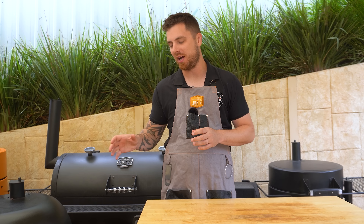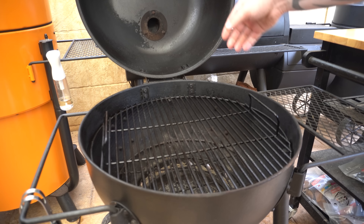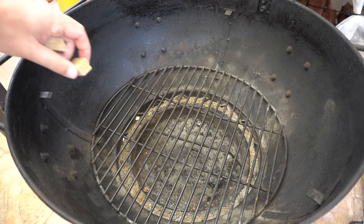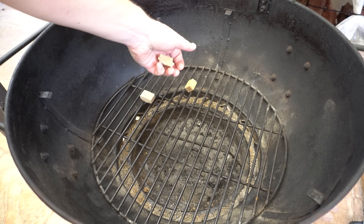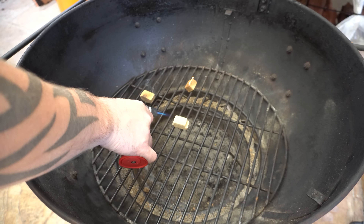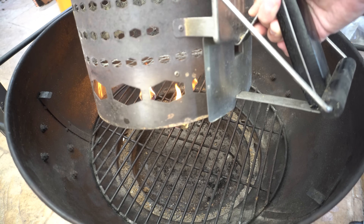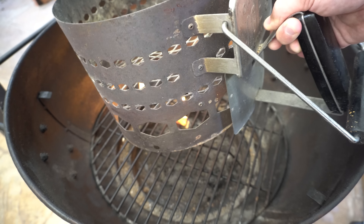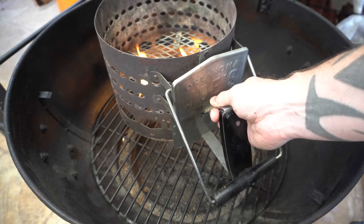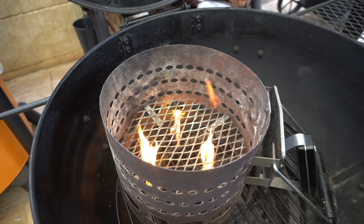To get started we're going to set our barbecue up. We're going to be using our kettle style barbecue today, so we'll open our lid and take our cooking grate off. Next you want to get some charcoal or briquettes going, so I'm just going to lay down three fire lighters and light them up. I highly recommend getting a charcoal chimney — I'm going to place that down on top of our fire lighters and fill it up about halfway with some briquettes.